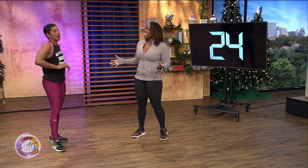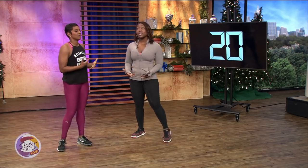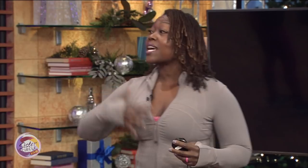So how often do I have to do this to get the proper results? We like three times a week, 30 minutes minimum. You may not do a full 30-minute EMOM, but isn't this a great start to get the juices flowing? Then you can get right into your next workout. You got 10 seconds.